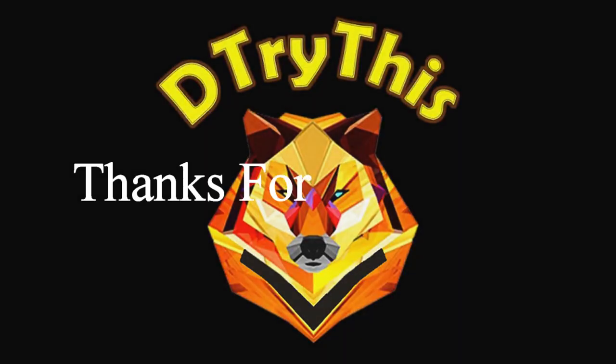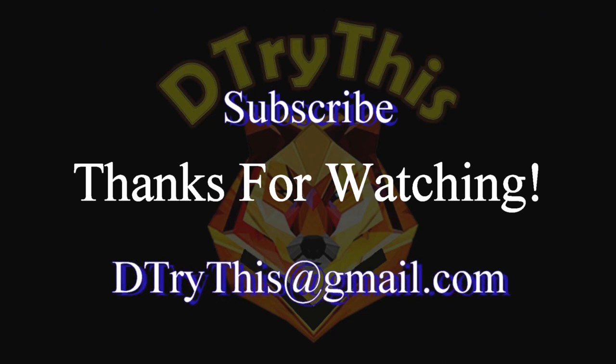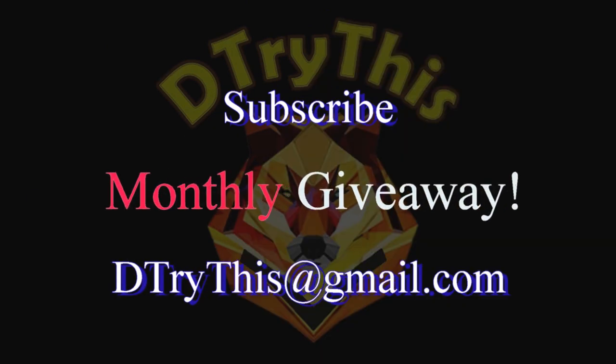Thanks for watching! Subscribe today and email me at dtry this at gmail.com for a chance to win in the monthly giveaway.